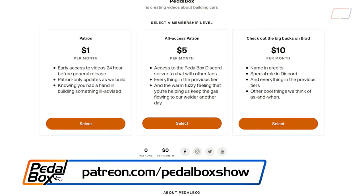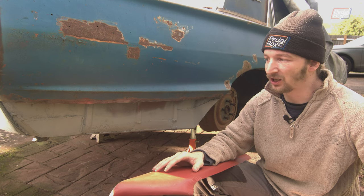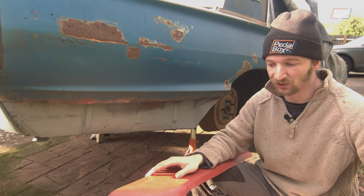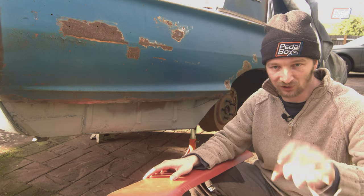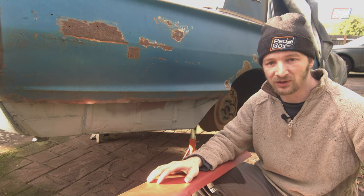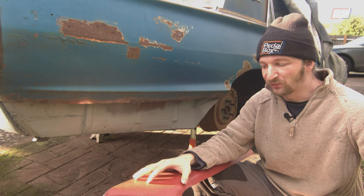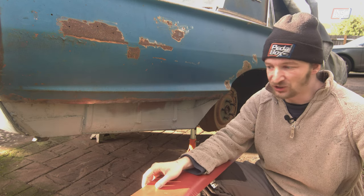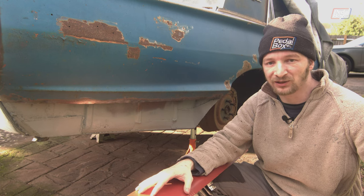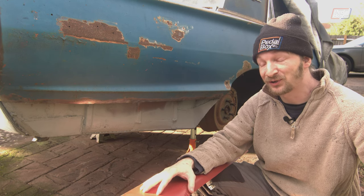If you want to potentially buy us some new patch panels for Aid's T-Bird, jump on patreon.com/pedalboxshow — you can support us from as little as a dollar a month. Every penny goes into the projects — mostly into parts, sometimes into consumables like welding wire and gas. Patreon support also gets you a discount on the Pedalbox merch store at shop.pedalbox.show. If you know why this panel doesn't fit or have run into this before, please jump in the comments — any advice will be really appreciated. Please like the video, share it, subscribe, and ring the bell because we are getting quite a few episodes out lately at a pretty good tempo.